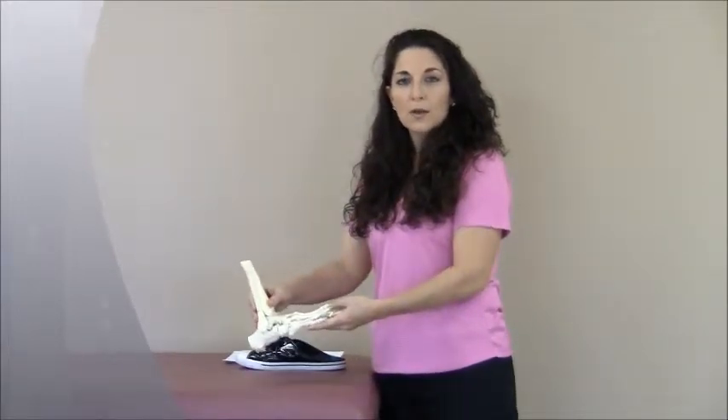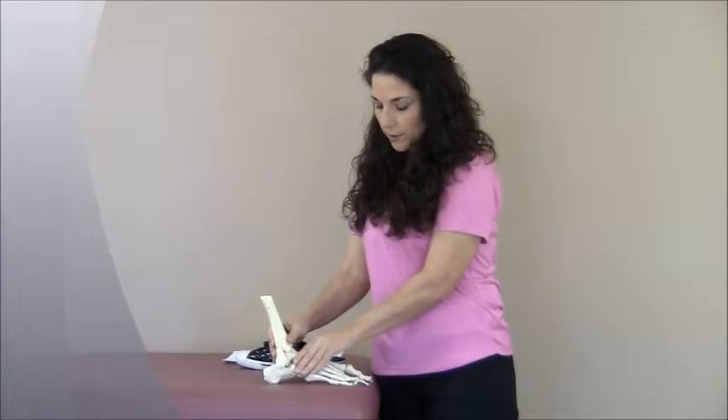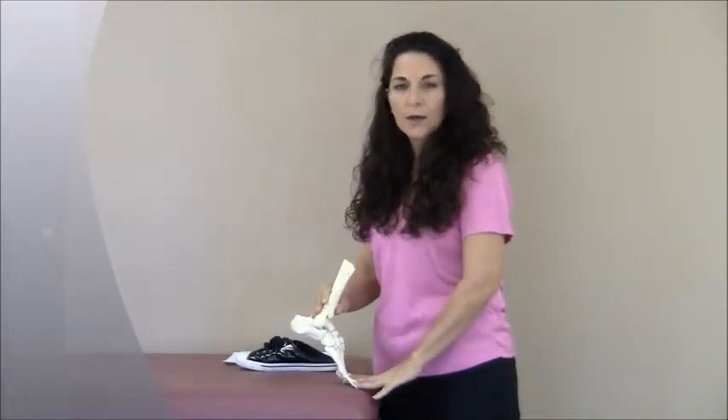To do that, I want to show you how the foot moves when you walk. When you walk, you start with a heel strike, then the foot rotates to the outside of the foot through this area, you bear weight through here, and then you come up onto your big toe.